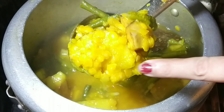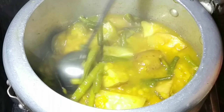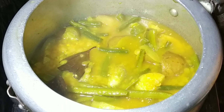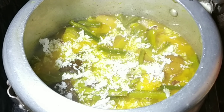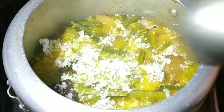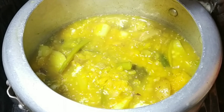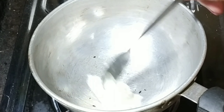If you add a little oil, you will put a small oil. Then you can add a little oil. If you add a little oil, then you will add a little oil to your oil.